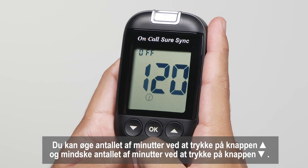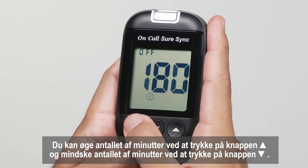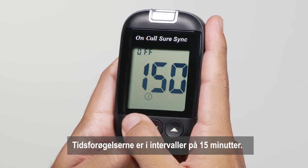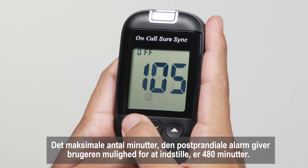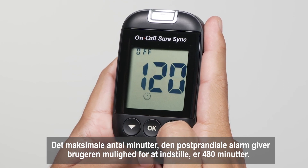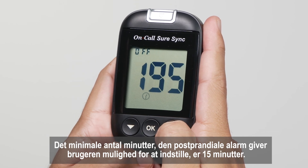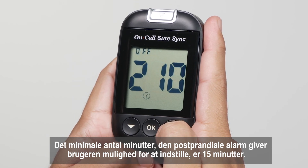You can increase the number of minutes by pressing the up button and decrease the number of minutes by pressing the down button. The time increments are in intervals of 15 minutes. The maximum number of minutes the post-prandial alarm allows is 480 minutes, and the minimum is 15 minutes.